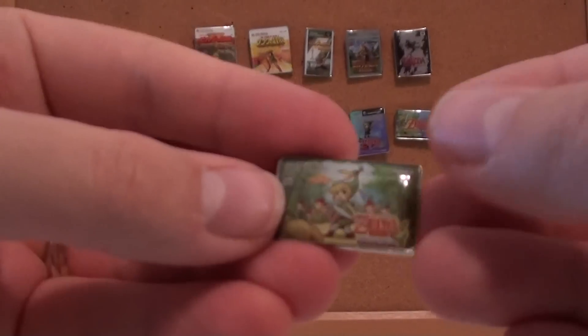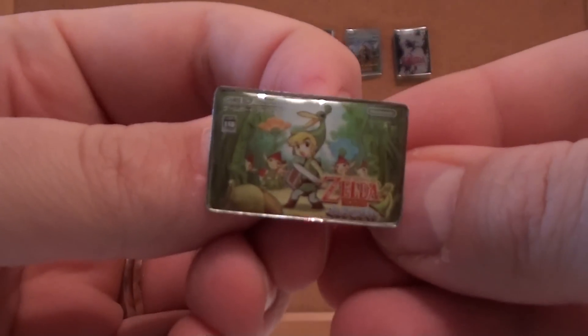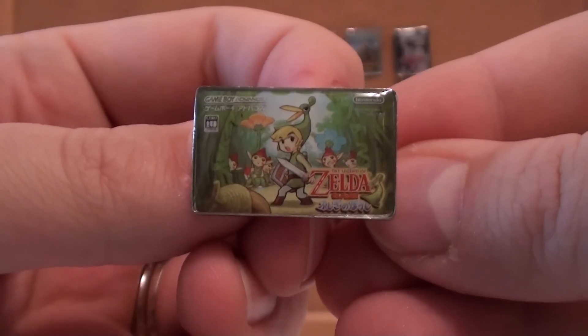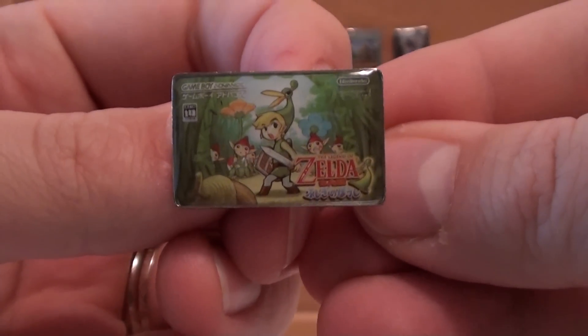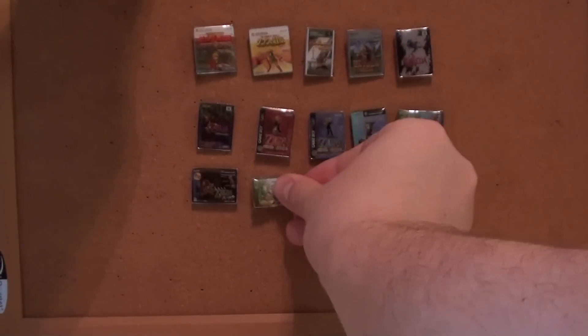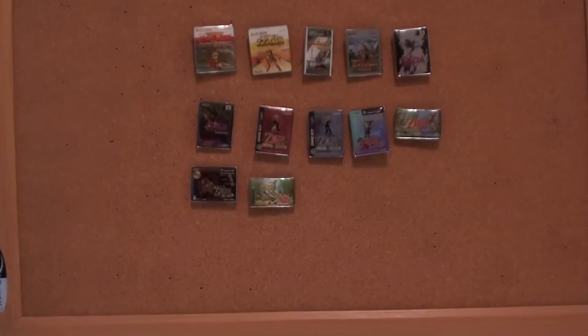This is a pretty big set — I love it. Here's Minish Cap, a fantastic portable Zelda. Fantastic game. It kind of brought back the old 16-bit feel, but had more of an almost Wind Waker style animation — like sprites. It's really cool.